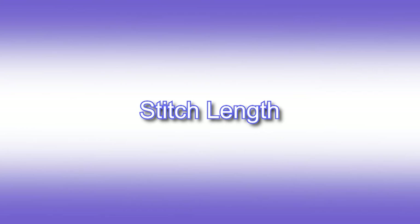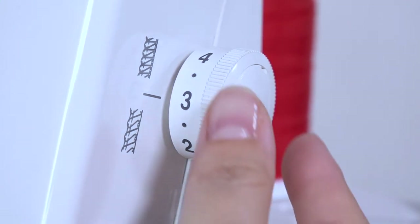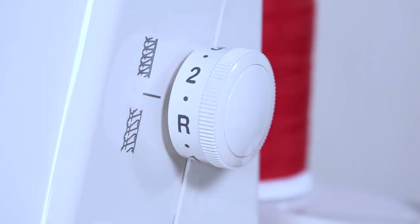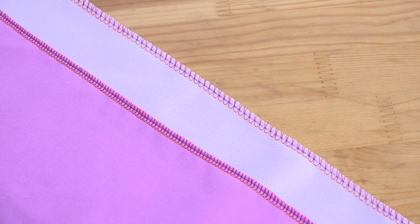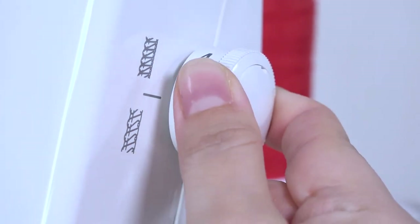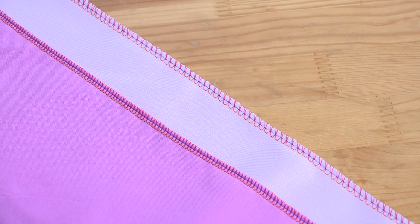Stitch length. To alter the stitch length, turn the stitch length dial located on the right-hand side of your machine. A lower number will give you a shorter stitch length, which is suitable for finer fabrics. A higher number will give you a longer stitch, more suitable for heavier fabrics.